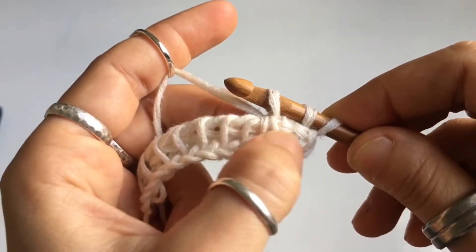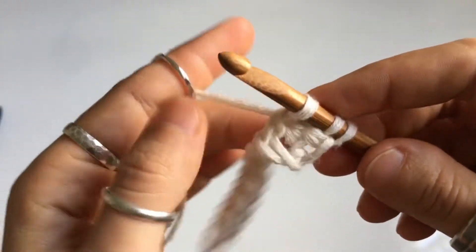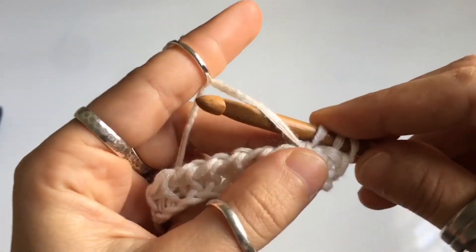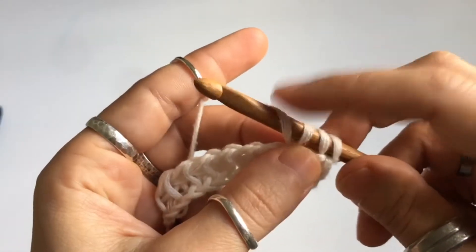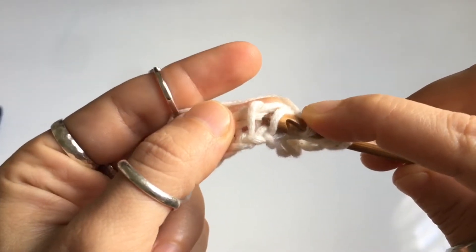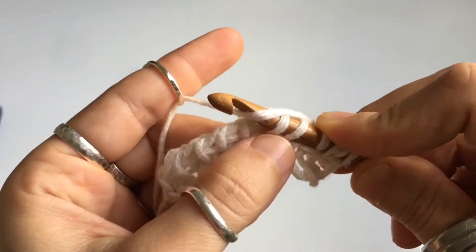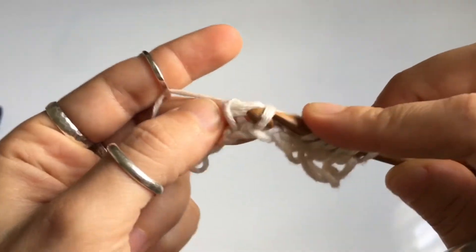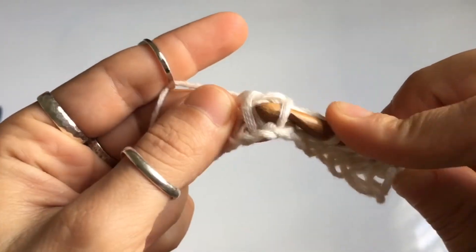Pull that through both of the vertical stitches so you've now added two loops to your hook. These two loops correspond to the two vertical stitches we just stitched. You're going to repeat that same step with every one of the vertical stitch pairs of the row. So again: front yarn over, hold this yarn over loop, insert your hook behind the next pair of vertical stitches — Tunisian simple stitch two together — then yarn over and pull that through your hook.